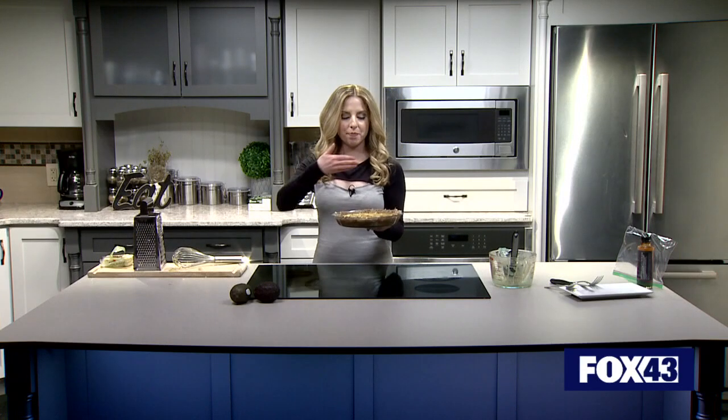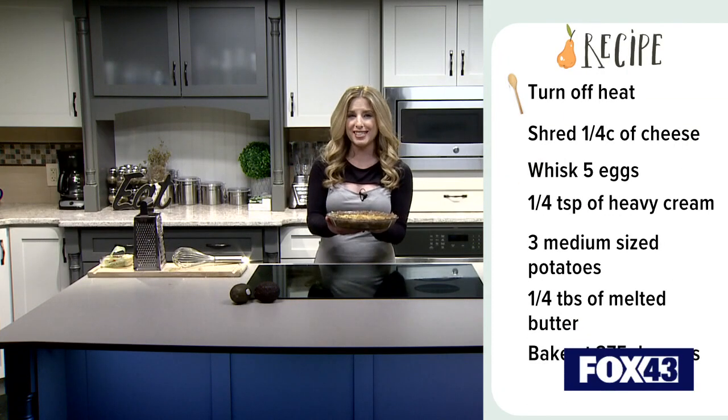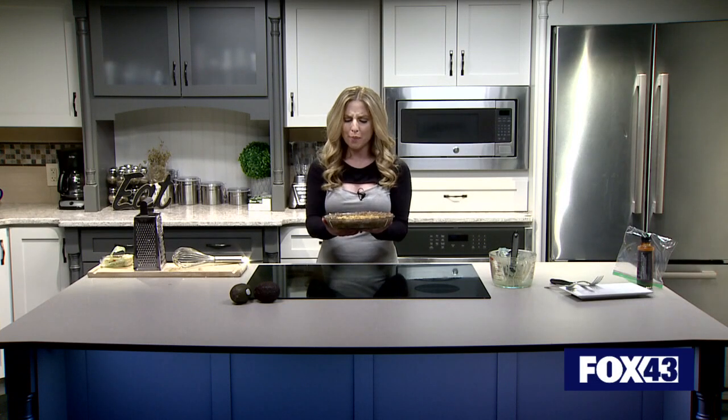All right, the hard part is officially done. Now we can bake at 375 degrees. And when I see you next, we'll slice up some avocado, cut up some breakfast pie, and we're going to have taste test time — the best time of this segment.